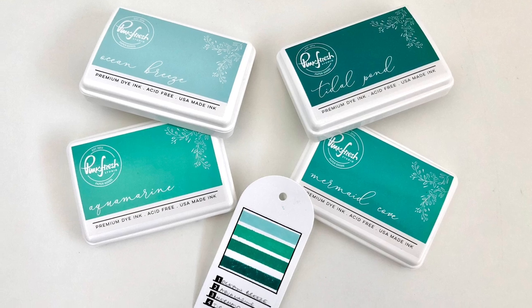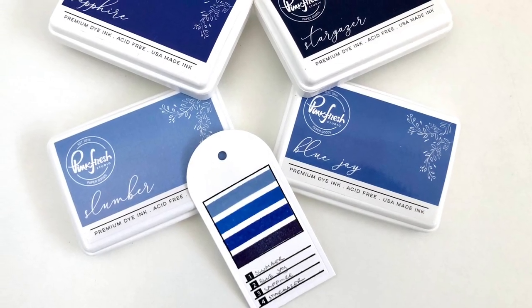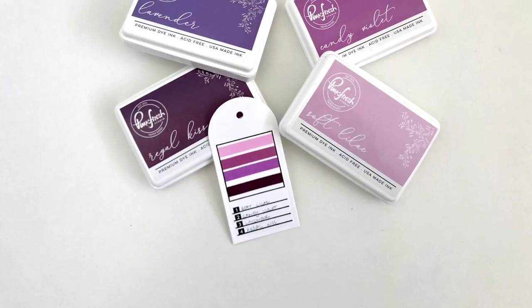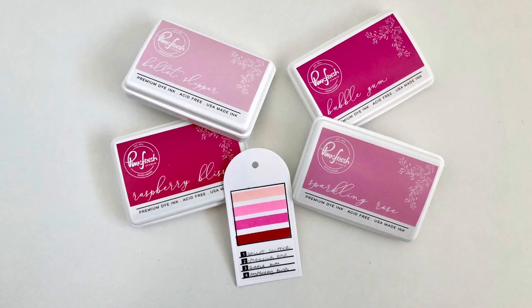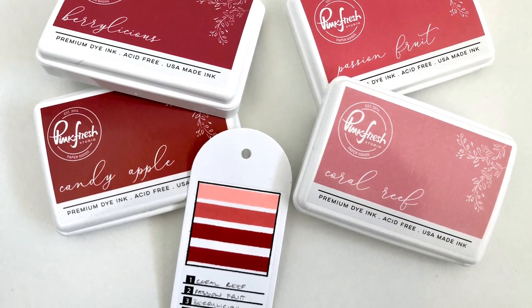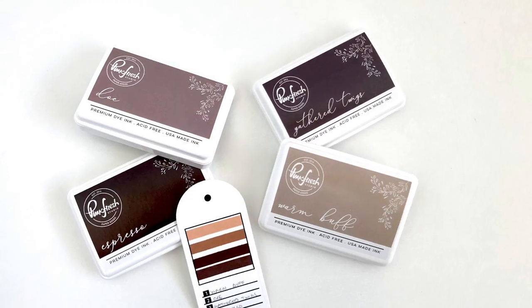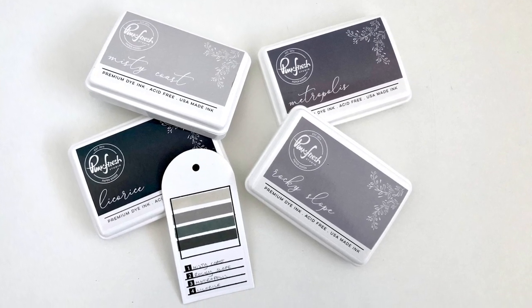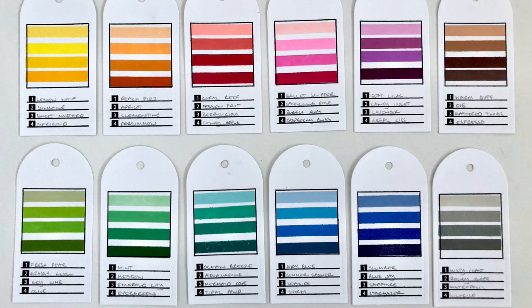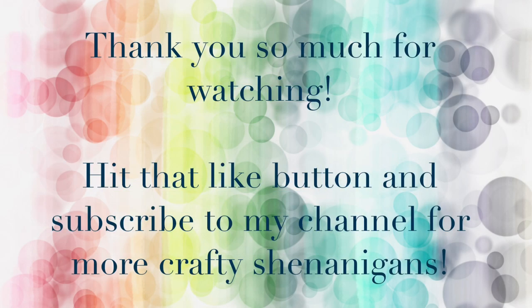If you want to hop over to my blog — I'll link that down below in the description box — I actually made a card using the swatches as guidance for which colors to pick. You will probably not be surprised to find out that I did use the pop-out rainbow stamp for the card. It's still a nice card even if you know what stamp I've used — yes, I'm a rainbow-holic, I have no problem admitting that. Anyway, we are actually coming to the end of this peep-squeak video. I will link everything down below, and I will have some affiliate links to Pinkfresh Studios for all of these inks — if you grab some, thank you so much for using my links. And thank you to Pinkfresh Studios for taking a chance on me. See you soon! And don't forget to subscribe and hit that like button.